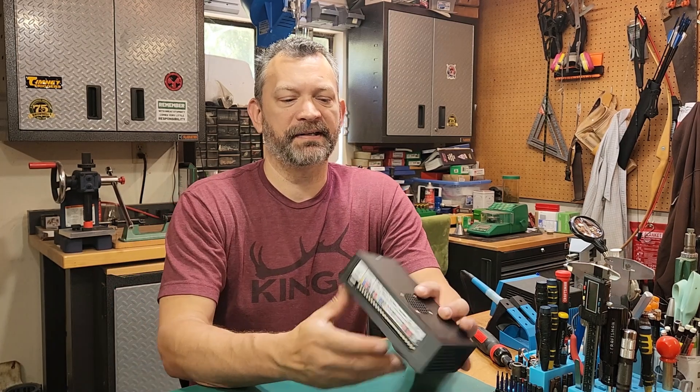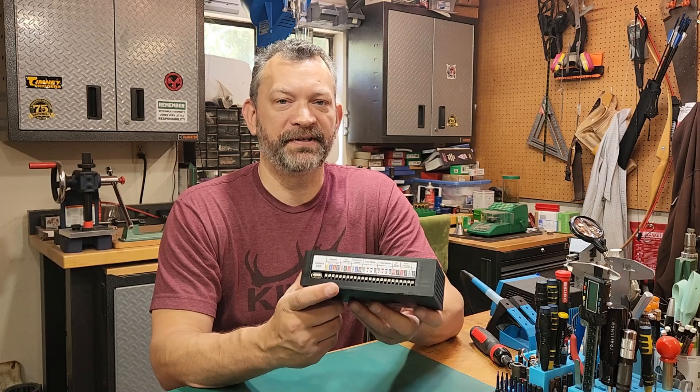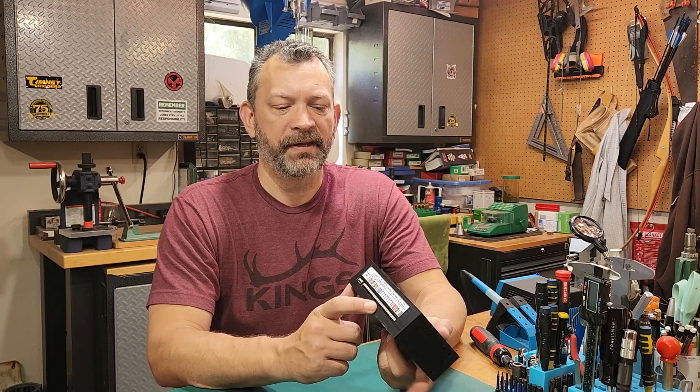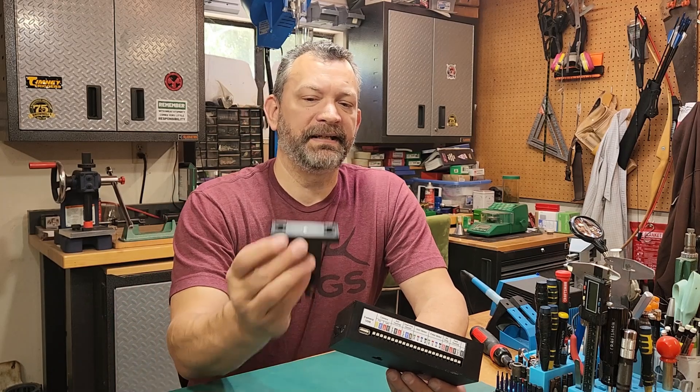Well hello friends and reloaders, welcome back to the channel. This is the third video in the build series for the CS 7.2 case sorter. In this video we're going to cover the assembly of the electronics box, which houses the main board for CS 7.2 — this is new for this project — and also the mounting point for it. So let's dive right in.